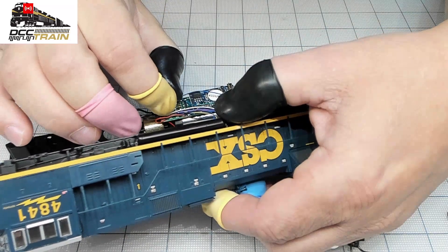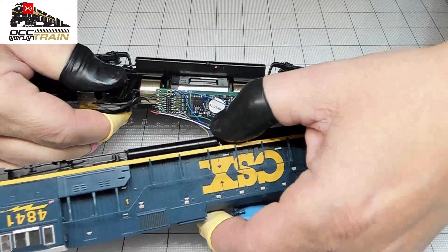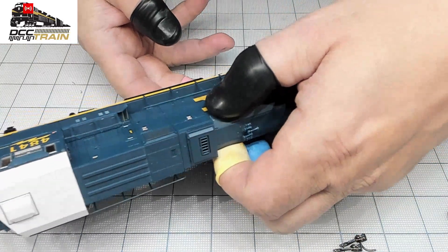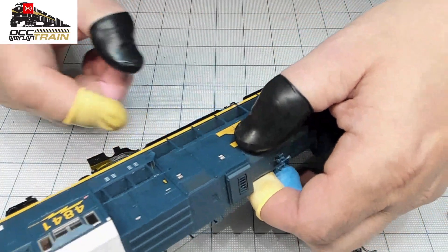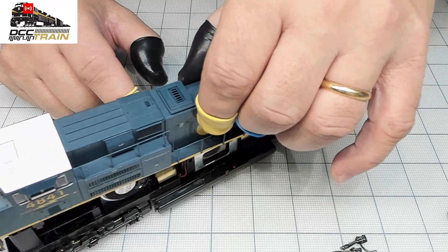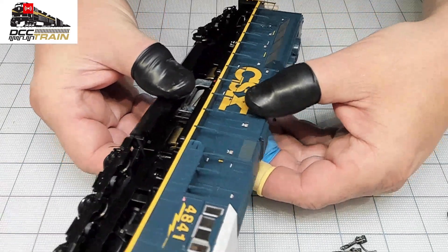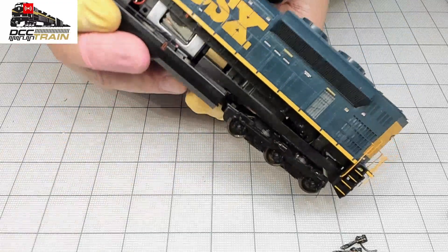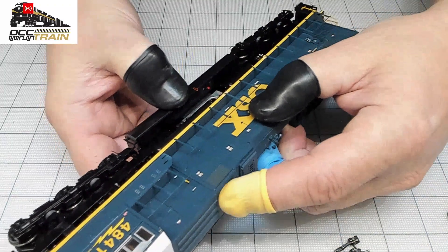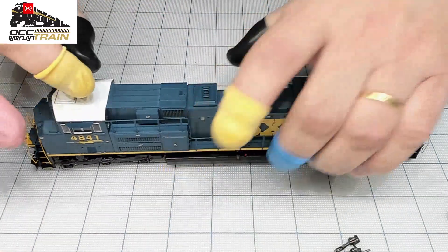Let me check with my magnifying glass — yes, no crossing anything. Make sure the decoder is not touching any element. Dielectric body, plastic body, just touching the board — we're all good. Now I see how nice it is, just need to find the position. I check the sides, make sure no wires are going over. Nothing here, nothing here — good.